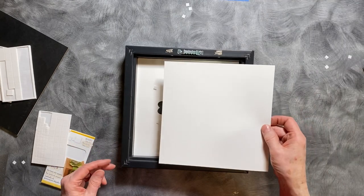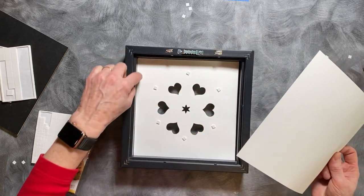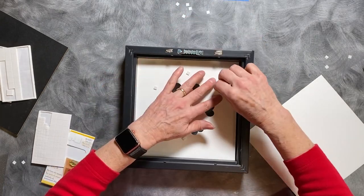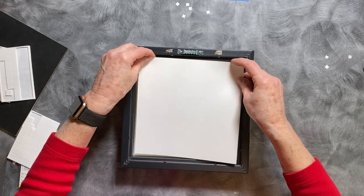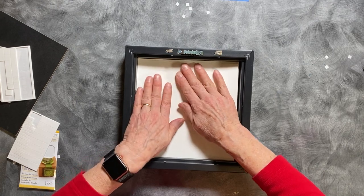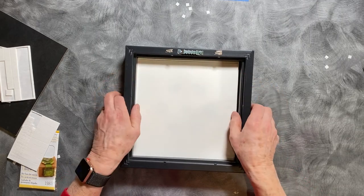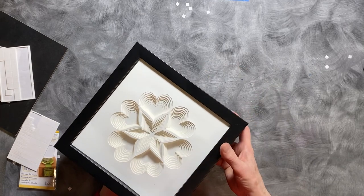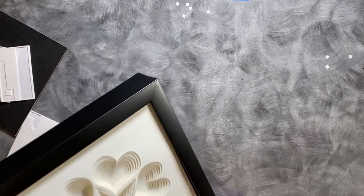I have now cut a square of paper that is exactly the size of the inside of my frame. I will peel off this last backing and put this one into place. I can turn it over now and take a sneak peek — oh, isn't that stunning! Okay, back to the back side.